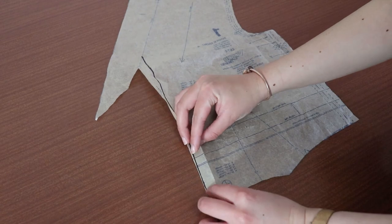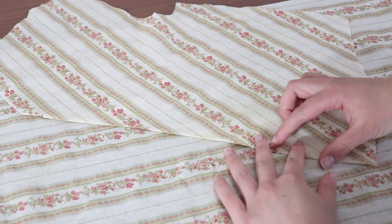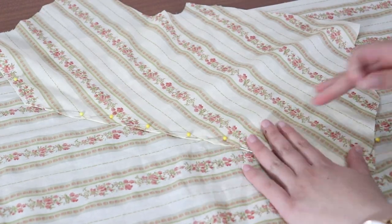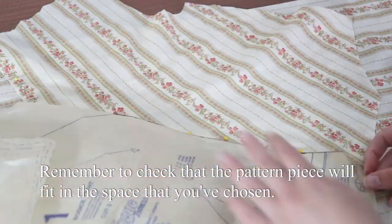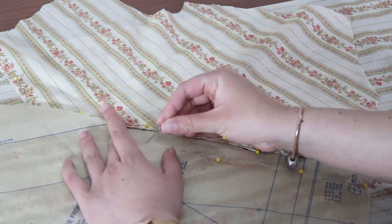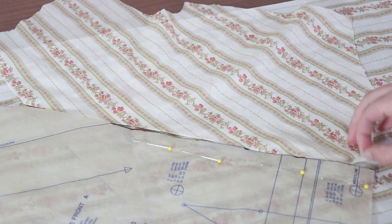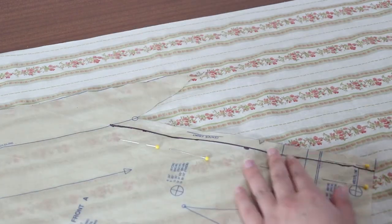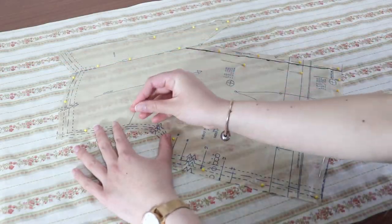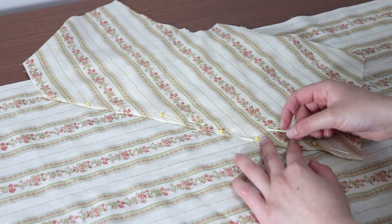Grab your pattern pieces and fold along the seam line you drew at the centre front and back. We're going to lie this piece on top of the fabric where the print matches — in my case, I'm lining up the fold to make a pretty V shape so that the flowers will match. Next, place the pattern piece on top of the fabric, placing the centre seam line on the pattern piece directly on top of the fold of the piece that you already cut out. Remove the piece that you already cut out, unfold the seam allowance for the pattern piece, and pin the rest of the pattern. Once again, I'm lining up the neckline with a stripe. Now you can cut it out. I'm going to do the same for the bodice back pieces too.